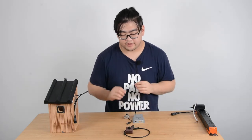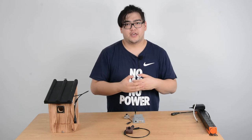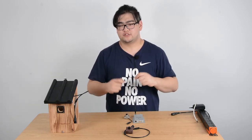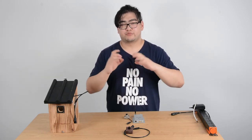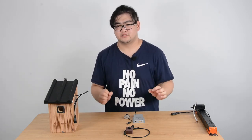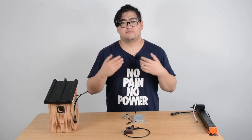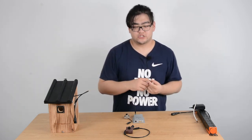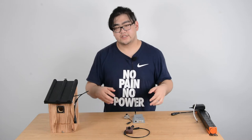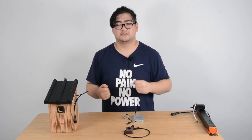The wifi bird box camera transmits the signal in digital form — ones and zeros. Using binary, it can break up the image frame by frame into very small pixels, so the image can be very detailed and it provides a higher resolution for us to watch. We can say that the wifi bird box camera provides a better image and better experience for us.